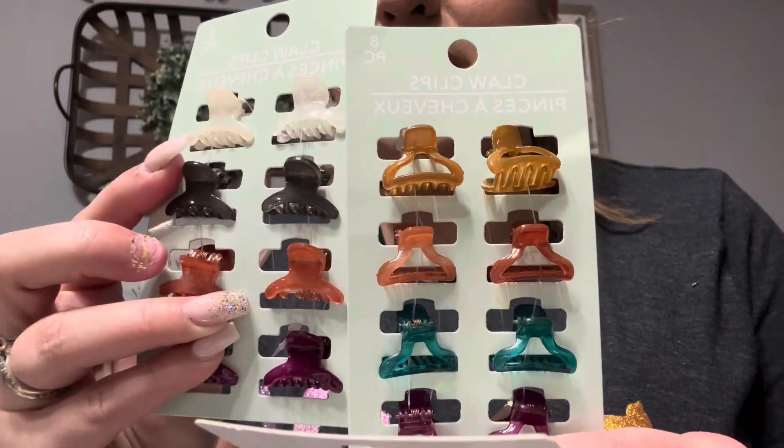Then of course you guys know the clips, but look at these — how could I say no? The colors: white, gray, an orangey-brownish, and a purple. Then they had this other style with a different shape. If you have a little girl, oh my god, these would be so cute in their hair. I'd probably use them to clip each side of my hair, but I couldn't pass up on these — they were too cute for words.